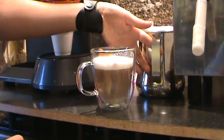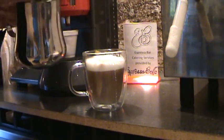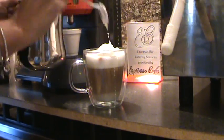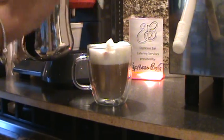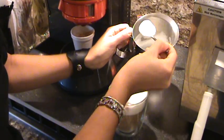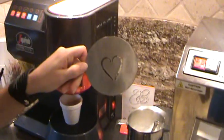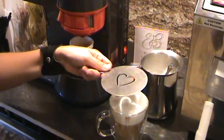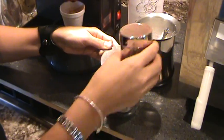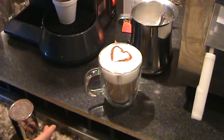Now we can add a little bit more foam to make it nice and thick, and then the best part is the chocolate on the top. If I knew how to pour a heart I would definitely be pouring a heart right now, but instead for those of us who aren't the greatest at pouring hearts but still want to make a good impression, there are stencils. All you have to do is put it right on top, pour some chocolate, and there you go — perfect cappuccino.